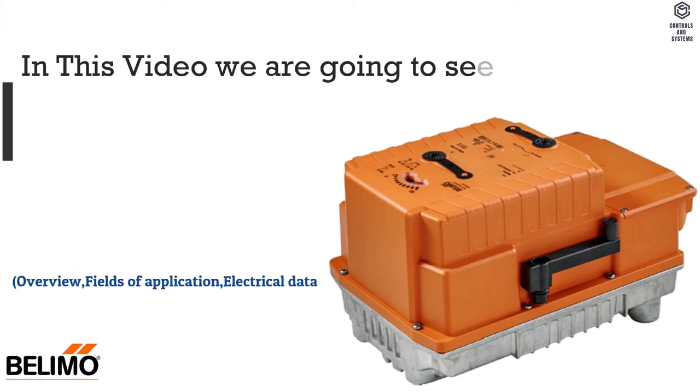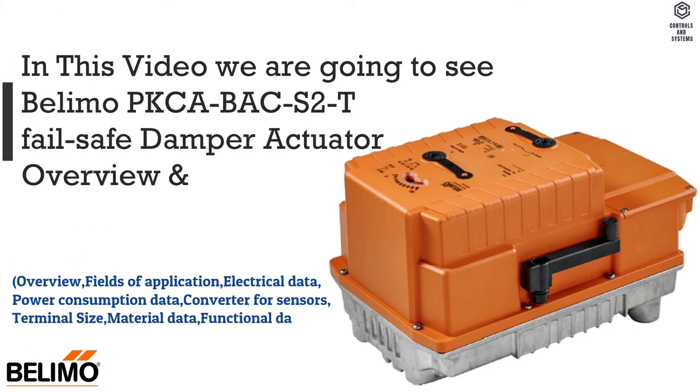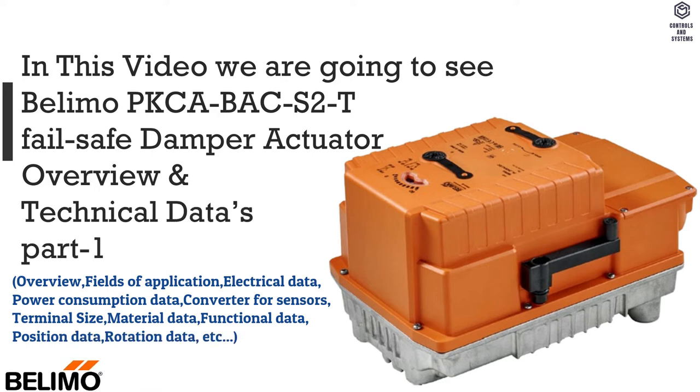In this video we are going to see the Belimo PKC-ABA-CS2T Failsafe Damper Actuator Overview and Technical Data, Part 1.